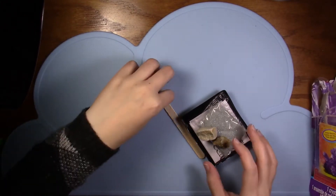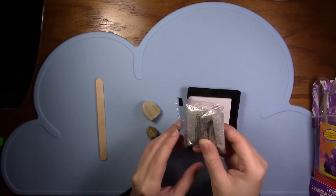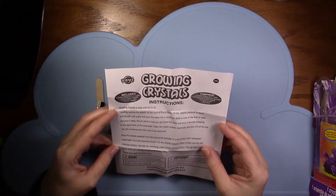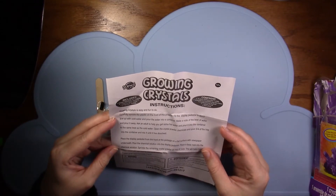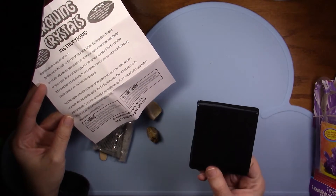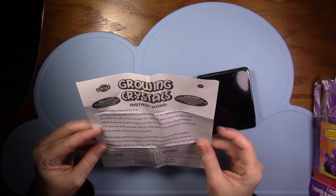All right, looks like we've got a popsicle stick, two rocks, some crystals, a little tin, and instructions. Fill the display pedestal to about three-fourths full with cold water, pour the water into a container — so this is to display it, so I'm going to need a separate container. Make note of the water level and pour it away.